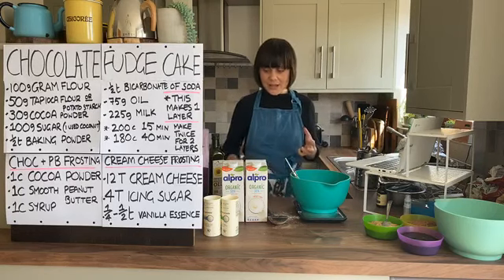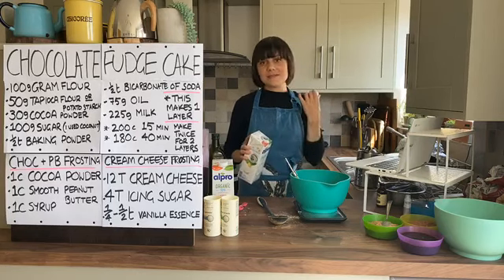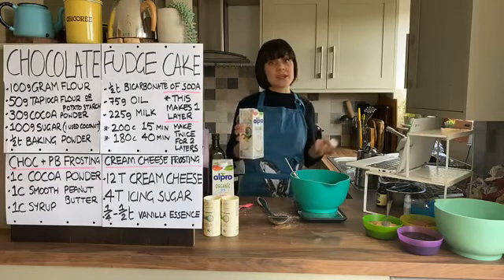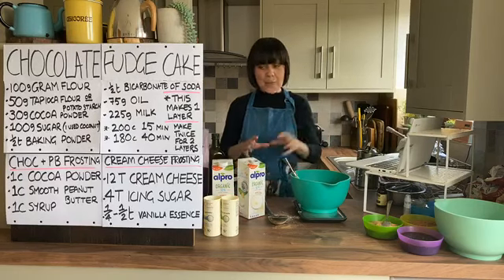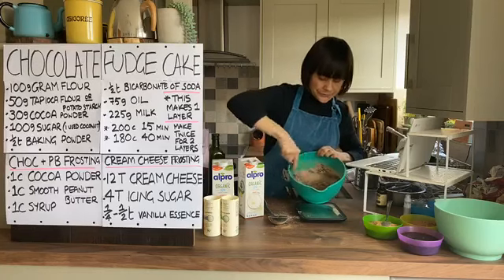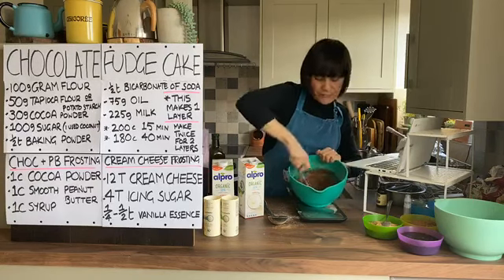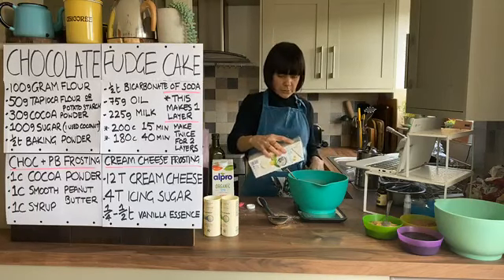I've heard it said that cooking can be a real form of meditation - I think it was Michael Pollan who said that. If you want to meditate, just go and stir the pot and concentrate on the pot. It's exactly the same with this cake - all you need to focus on is the chocolate fudge cake. Meditation 101 with cooking! I'm going to add about half the milk first and give it a mix, to make sure it doesn't get lumpy.